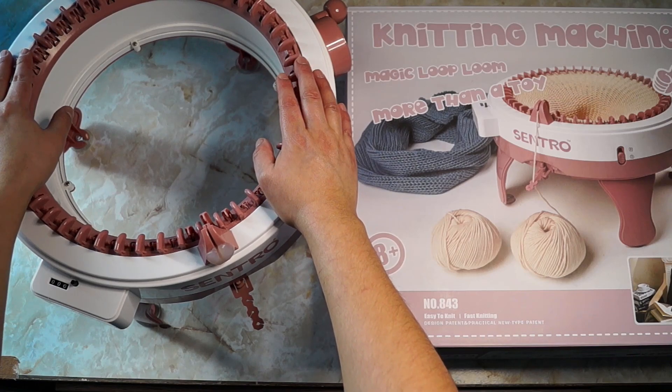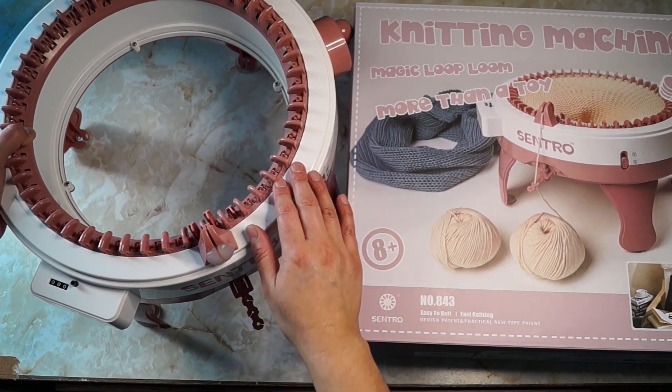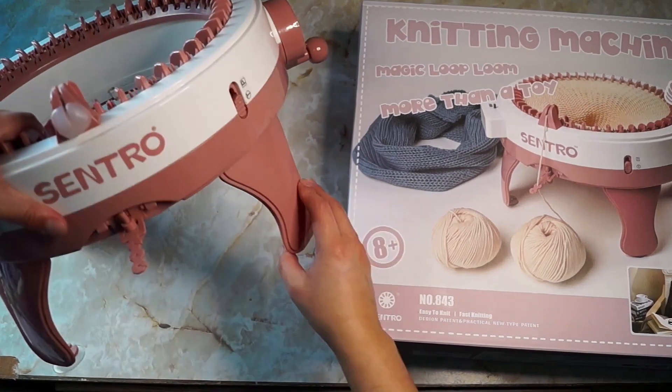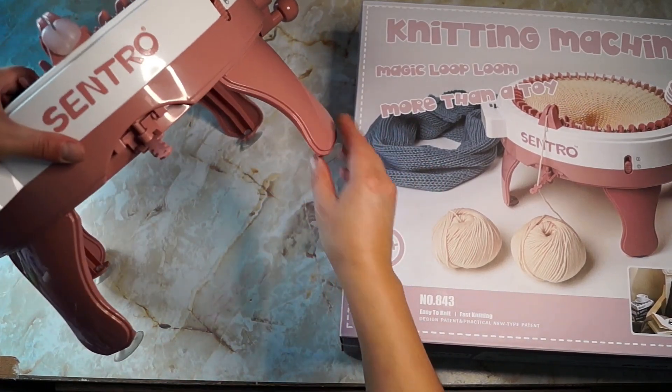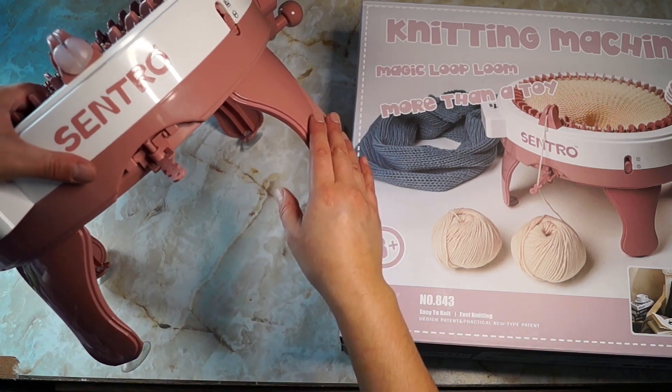It is pretty cheaply made. I've already had to replace a few parts on this. One thing was the legs, but that was my fault — it had nothing to do with the machine itself. I was using clamps to hold it down and I cracked a couple of the legs.